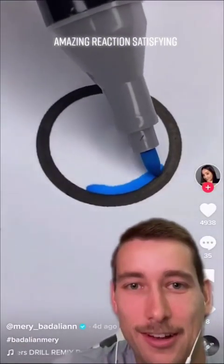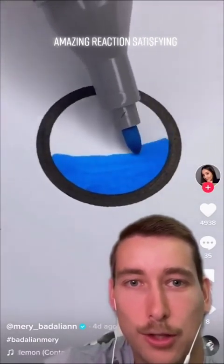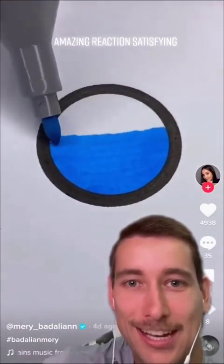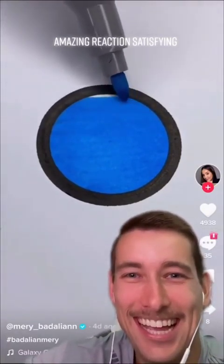Nice circle. Oh, you're gonna color it in? This is nice. Bro, just don't mess up, you're doing great! There you go! Almost there! Almost there! Come on! Yeah!